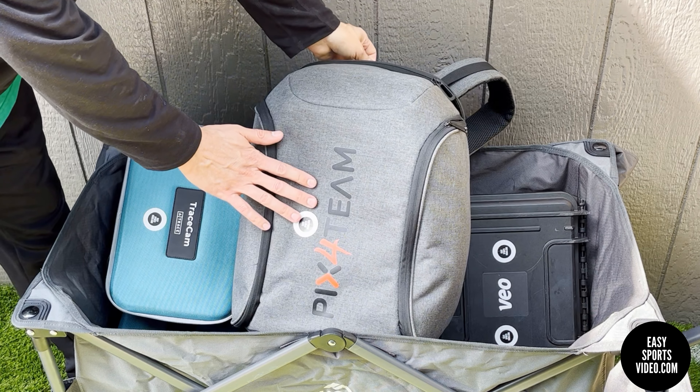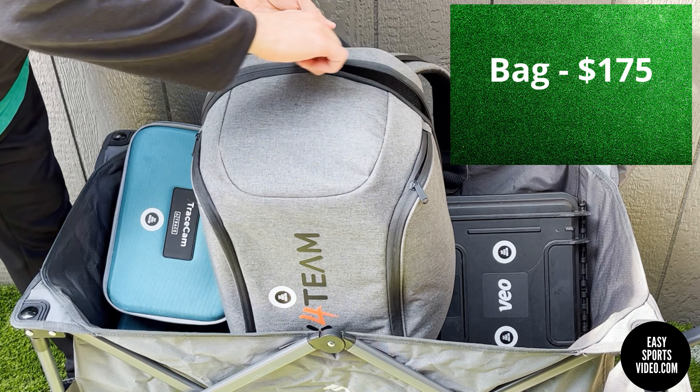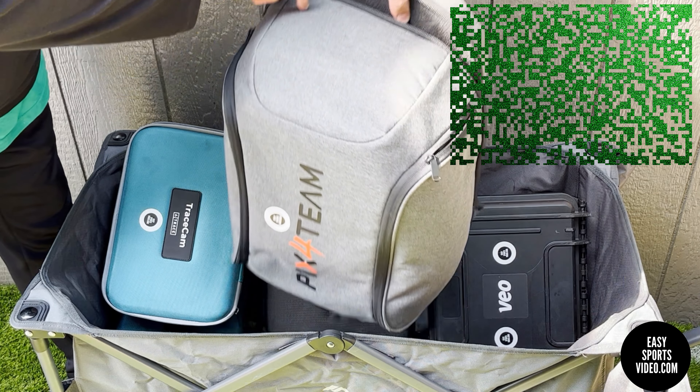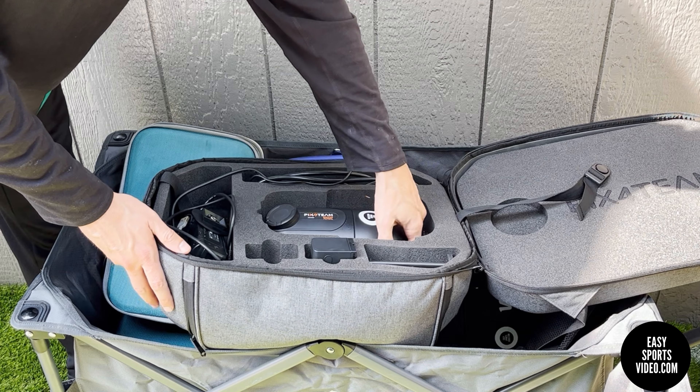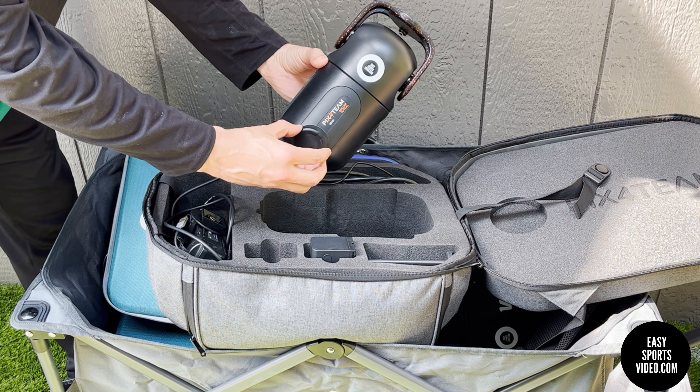This backpack does not come with the robot — you can buy it separately. It's kind of expensive, but I would recommend ordering it because it's nice to have all of the things in one place. So this is the unit itself. This is the eye; it has a cover over the eye, which is nice.